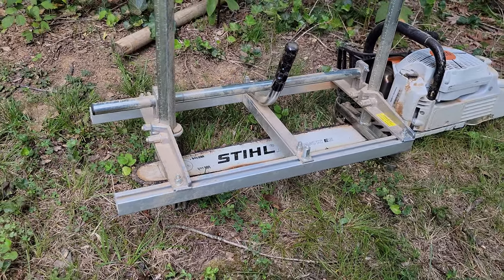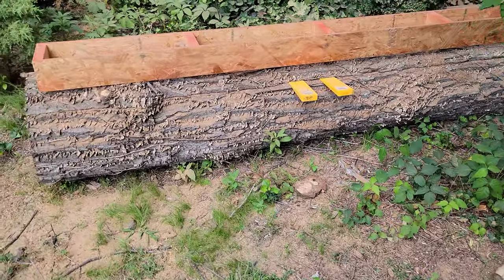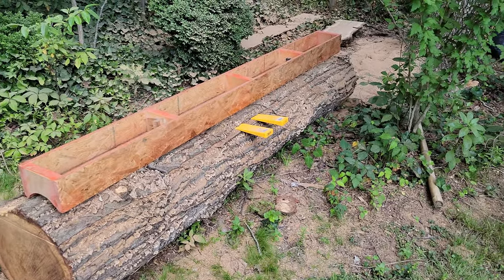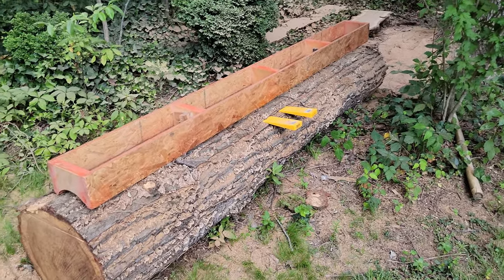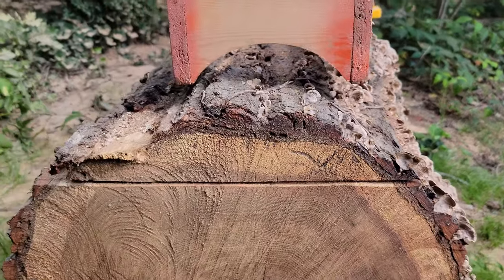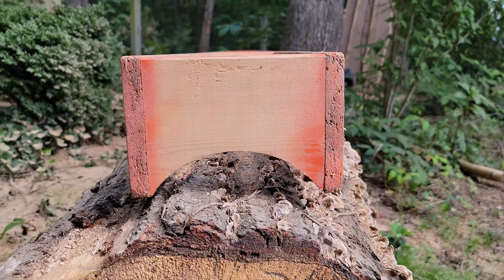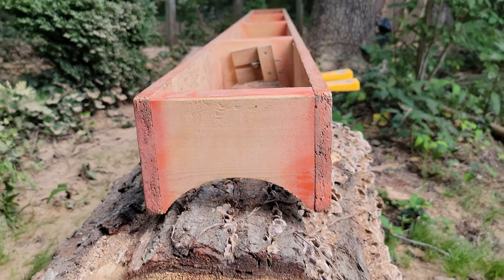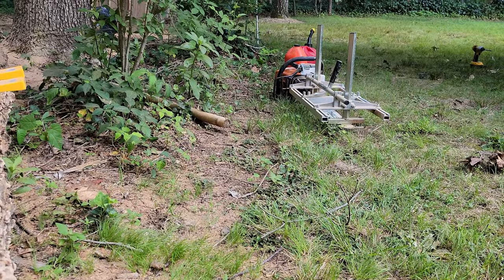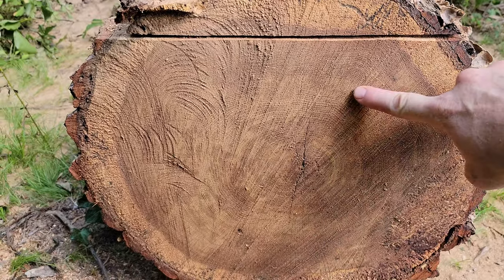The mill has two rails that ride along the top of the log while you're cutting. The first thing you need to do is use some kind of guide on top — some people use a ladder, or you can buy a guide system — but you've got to get that first straight cut. I've already done that on this log. I made this guide out of OSB and some two-by-fours in the middle, and I just screw that onto the log for that first cut. After that, the rails just ride right along the log.